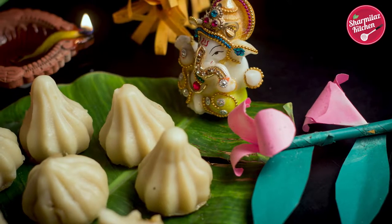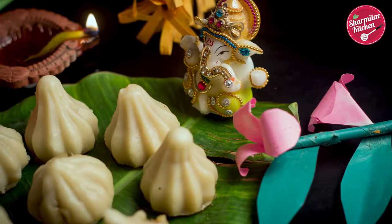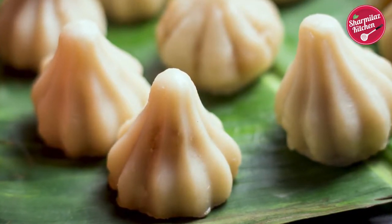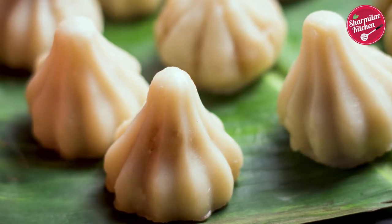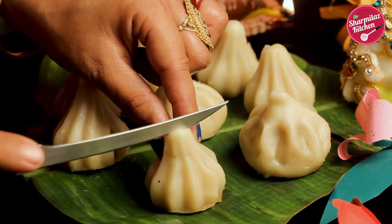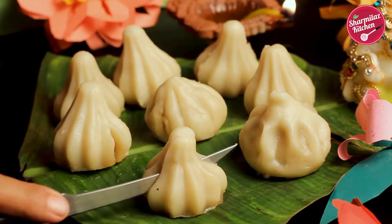Hi everyone, this is Sharmila and welcome back to my channel Sharmila's Kitchen. Today I'll be making modak. Modak is a very popular Indian traditional sweet coconut dumpling that is offered to Lord Ganesha during Ganesh Chaturthi. Lord Ganesha loves modak and that's why he is also known as modak priya, meaning modak lover.